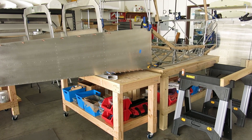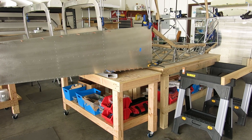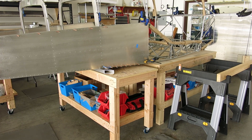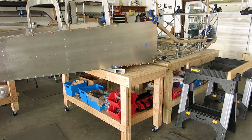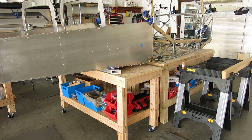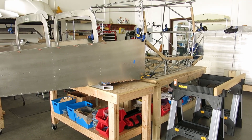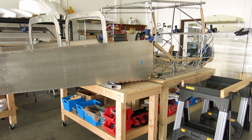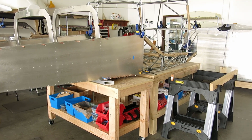We had some stuff going on yesterday so we didn't get up here on Saturday, so this was our only day for the weekend. We've got a vacation coming up for Oshkosh week — we're not going to Oshkosh, we're going to spend it up here at the hangar working on the airplane. That's going to be our planecation this year. Anyway, thanks for watching — have a great evening.